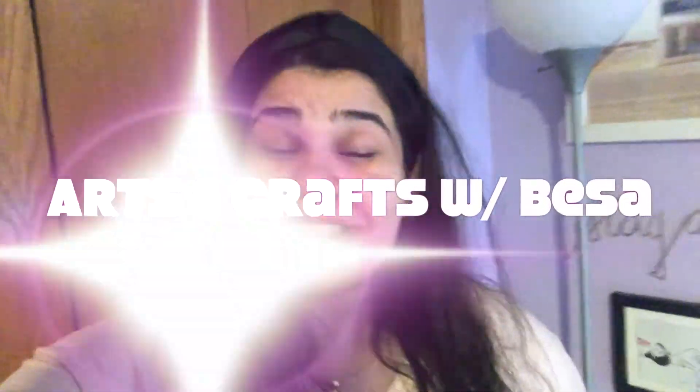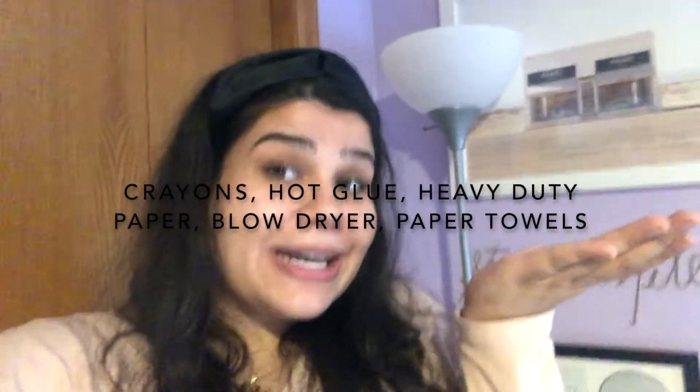Hey guys, it's Besa! I'm here today to show you how to make a really fun, quick, fairly easy art project that you can give as a gift, hang up in your bedroom, give it to your mom and dad, give it to anyone, or just keep it to yourself. It's fairly easy and super fun to do — you just need a couple of items.